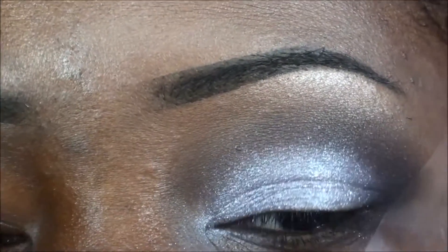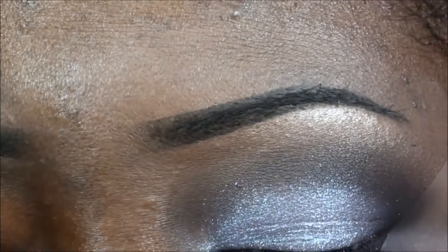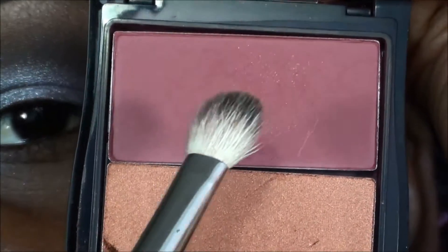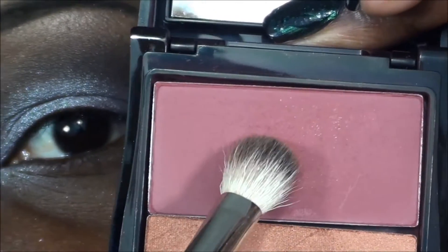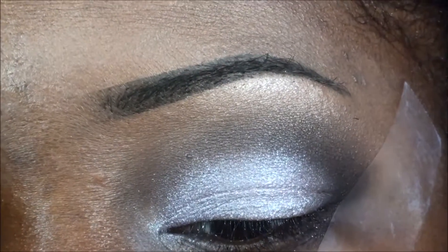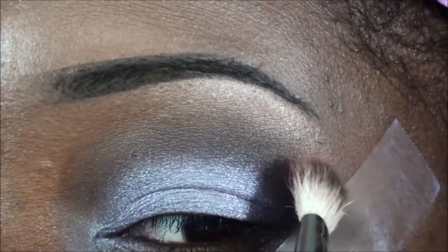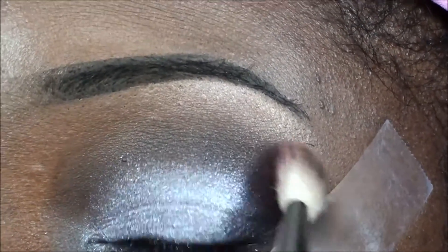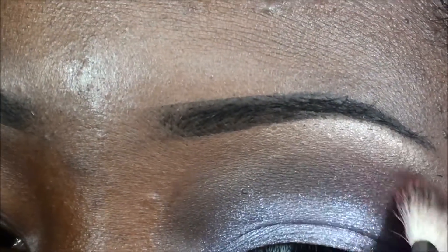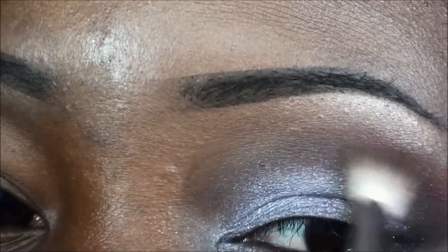Another color I want to bring in here is — I don't want to lie — it's a berry color. I'm gonna pop this one out too. This is a Mary Kay blush, but I'm gonna use it on my eye. I need something up there to make this a pink pop, so I'm gonna go ahead and apply this right in the crease, and there we have some color.